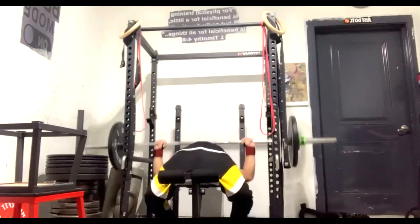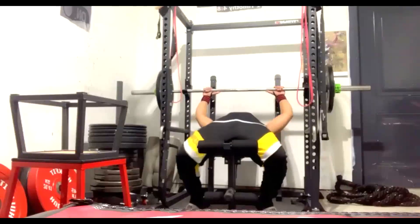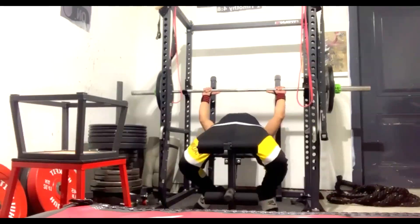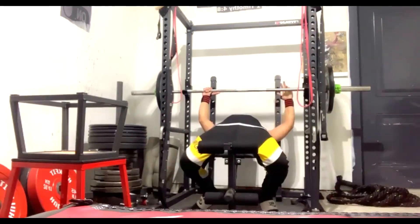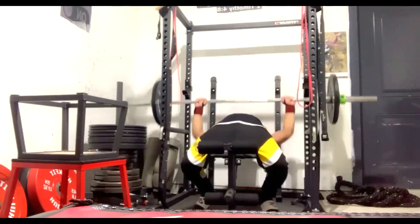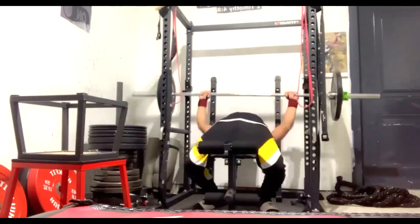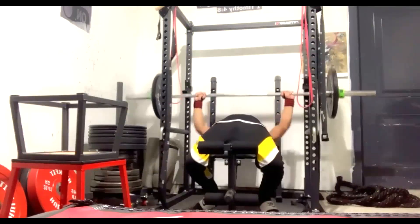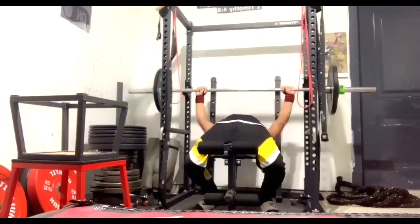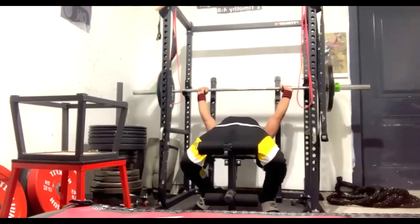He does pause bench, pull-ups, and band press downs. That might seem like low volume, but we're taking his volume up over time. Jordan plays sports and does a lot of conditioning work, so we have to bring his volume and workload up gradually. We'll eventually add more on upper body days, but we can't go too overboard just yet.